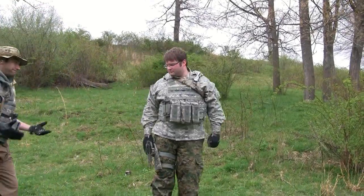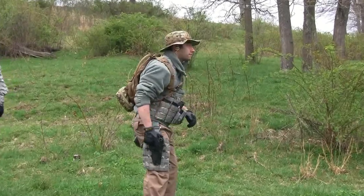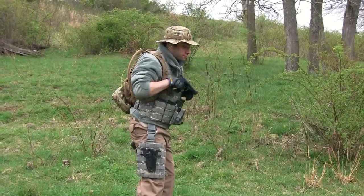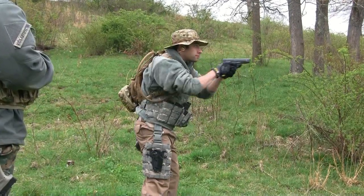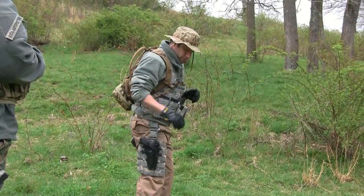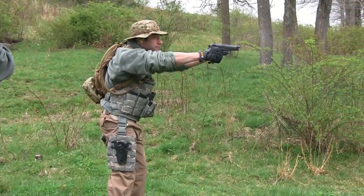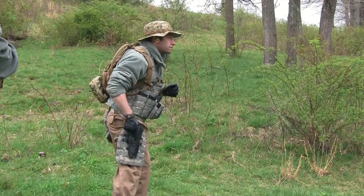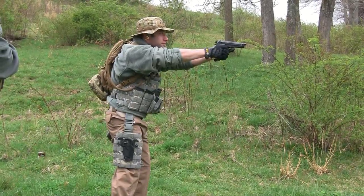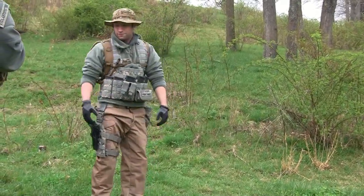Combat Wombat, you're up. Okay, one more time without firing. Good. That was excellent. Now let's see you live fire. Again, live fire. That was good. Okay. Cool.